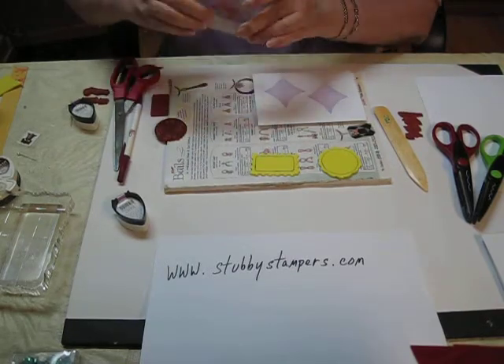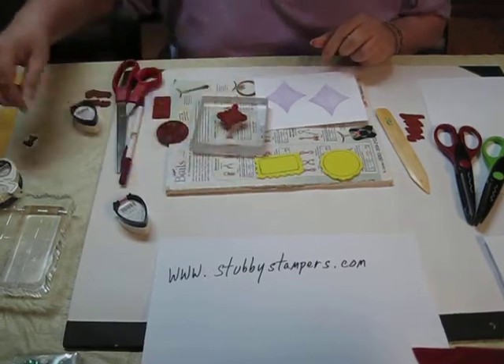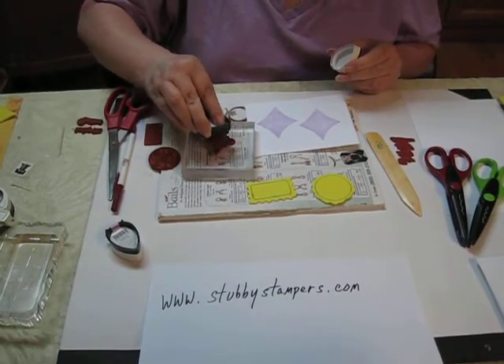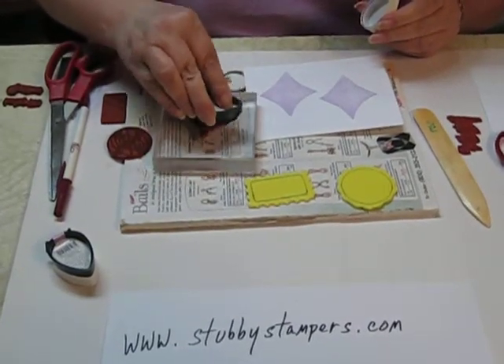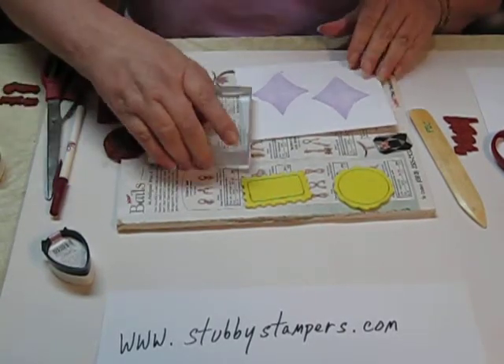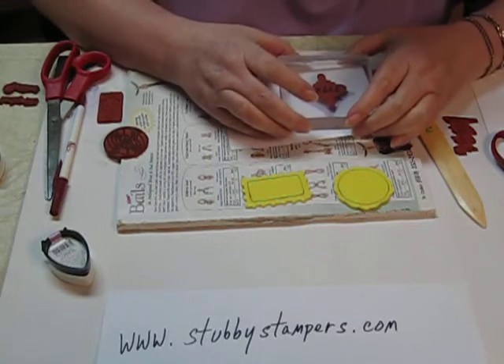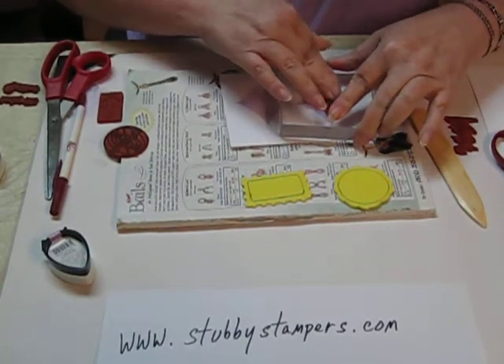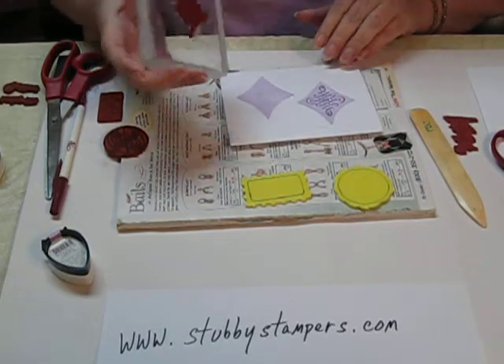Mount it, and with a darker ink — it could be a different color; I'm using a darker shade of pretty much the same color — stamp right in the middle of that shadow. Pretty cool effect.